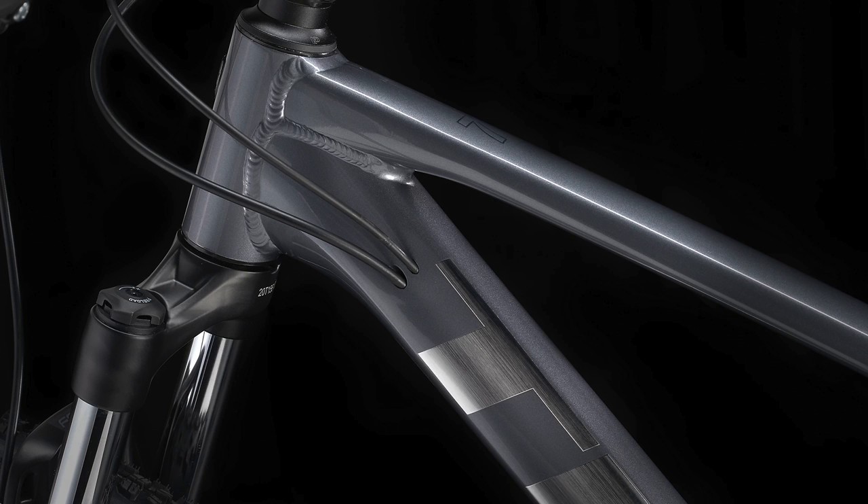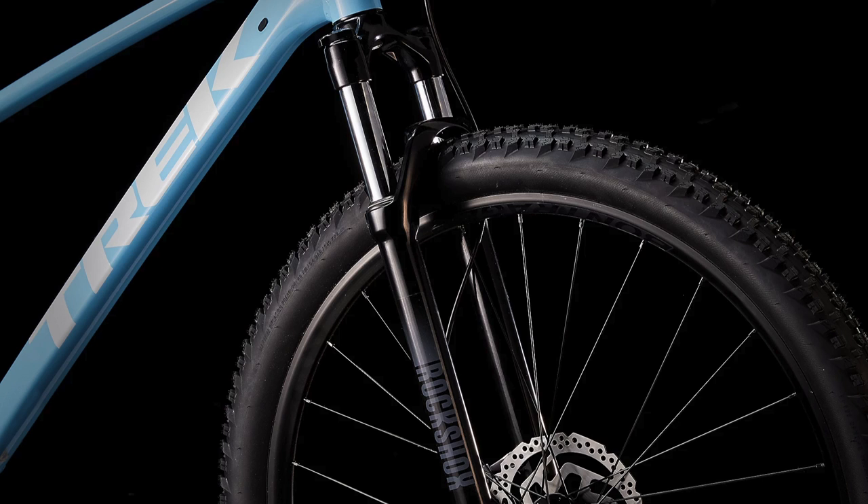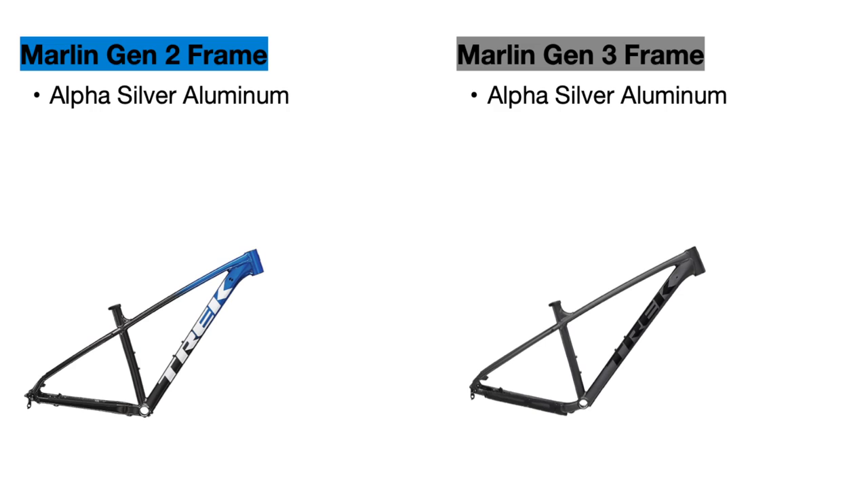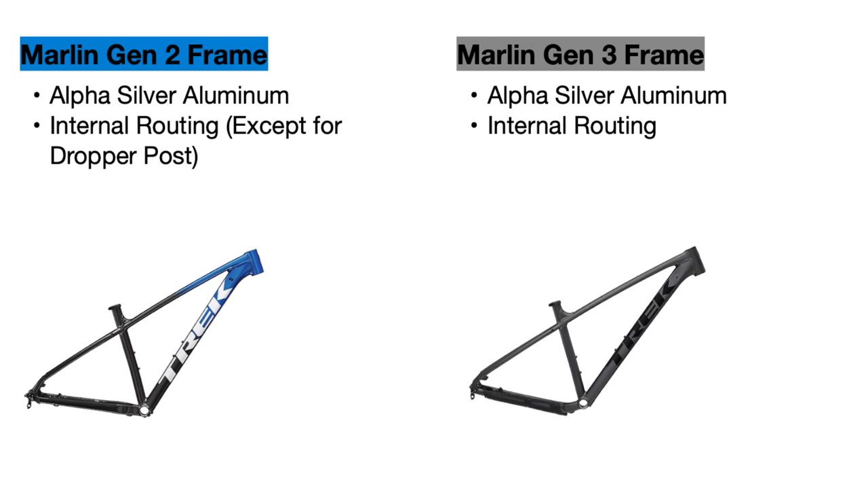Let's start this comparison by looking at the brand new Trek Marlin frame, which is the biggest upgrade for the 2023 Marlins. Both the old and new frames use Alpha Silver aluminum from Trek and have internal routing. However, the new frame now has routing for an internal dropper post as well, which is a feature people were always asking for on these bikes, so I'm happy Trek listened to that.